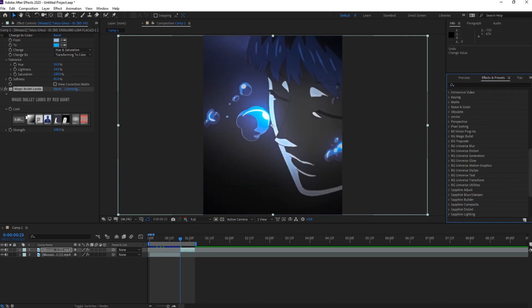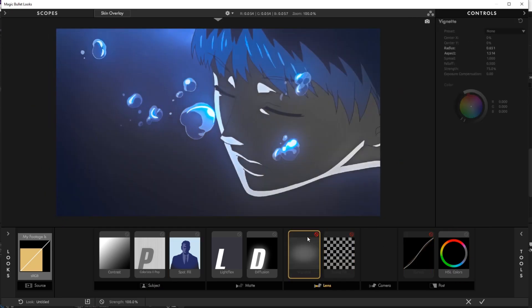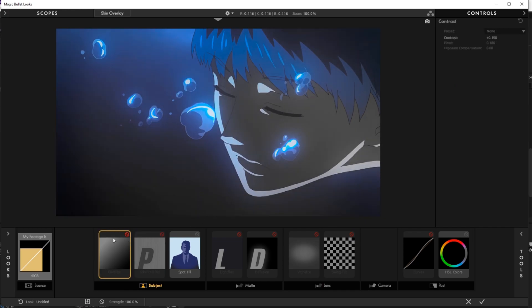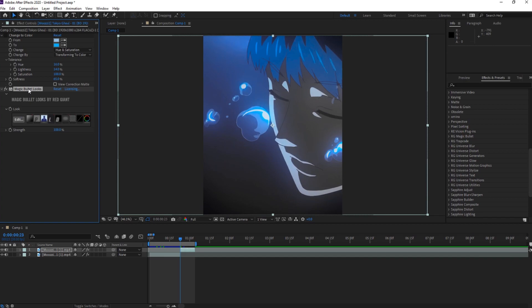The two most important effects you need to watch out for are spot fill and HSO colors. Anything else I can take out and it will mostly look like the same effect. It isn't as important to spot fill right now since the scene is mostly blue, but I'll show you an example of why you want it in the next scene. So let's go ahead and recreate this.